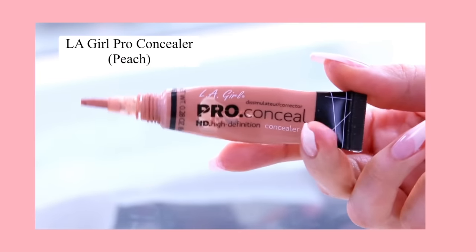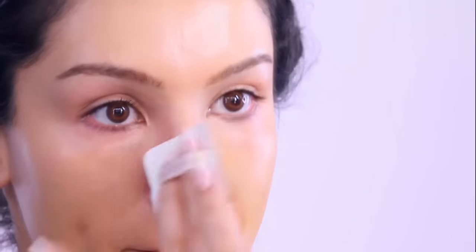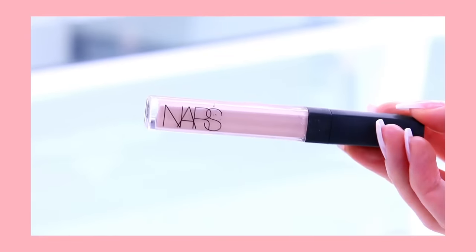And then of course a peach corrector if you have dark under eyes — this is a game-changing little technique. Using a peach corrector, the orangey-peachy shade will cancel out the darkness underneath the eyes. Apply it only where you have the darkness and this will even out your canvas so that your concealer looks perfect.